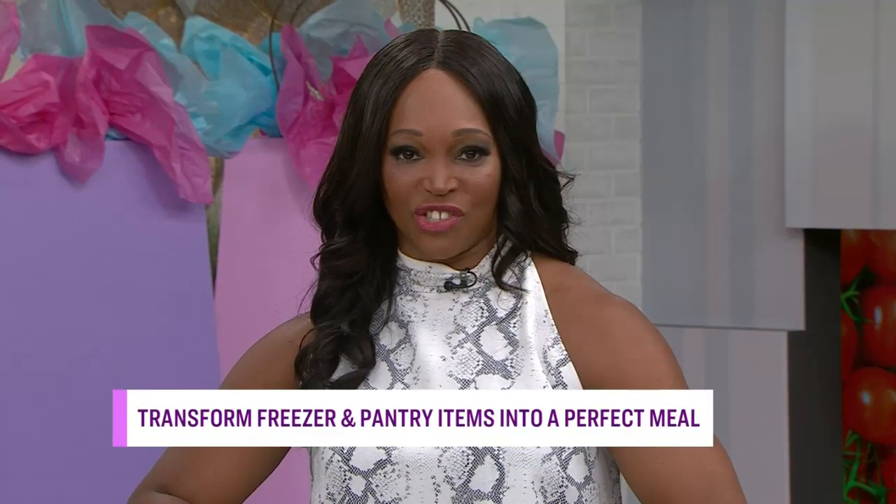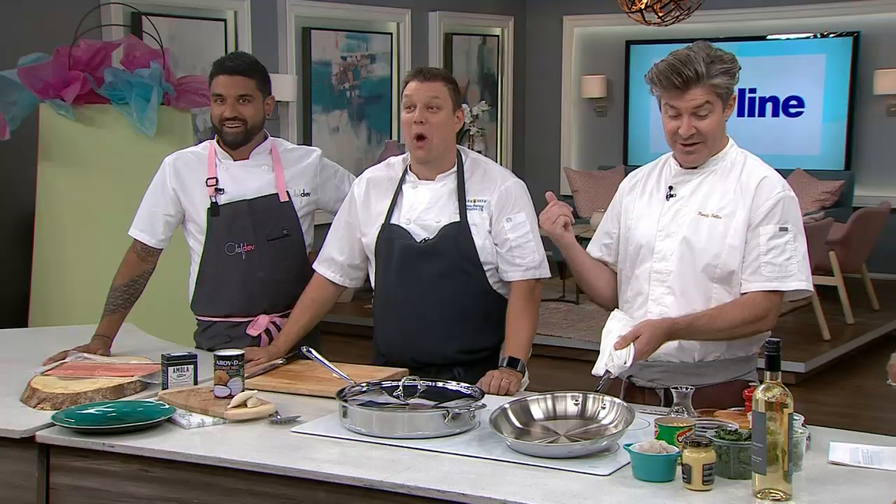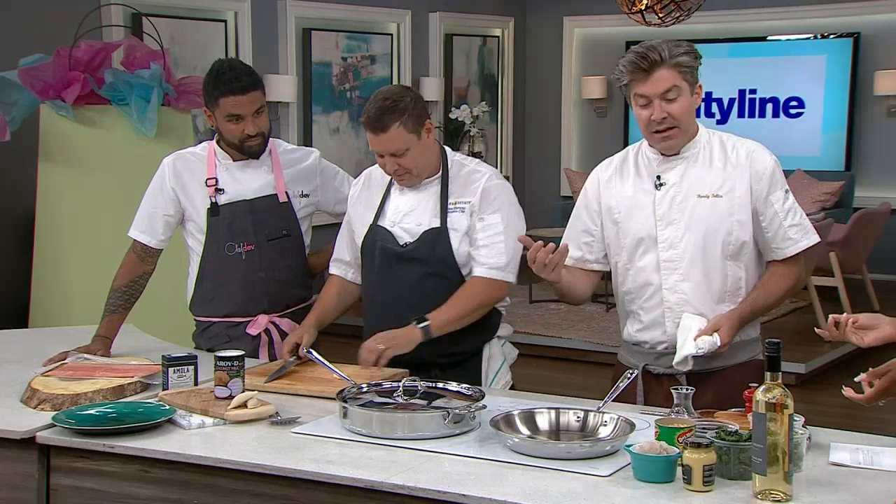Today our three chefs are getting dinner on the table with little fuss and no stress, and we surprised Randy with a little challenge. We wanted him to prepare a meal using items that the chefs brought in as their must-haves. He assured me he's not mad at me — he's mad at them for not telling him.